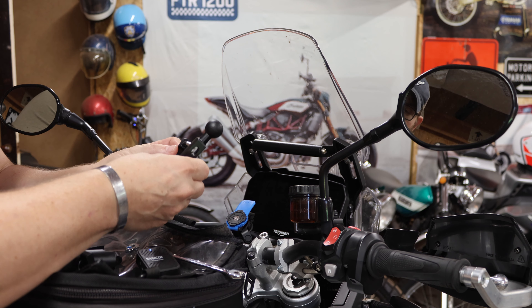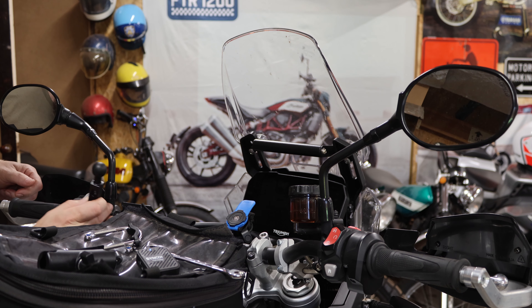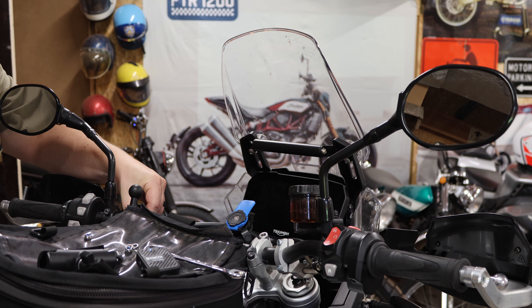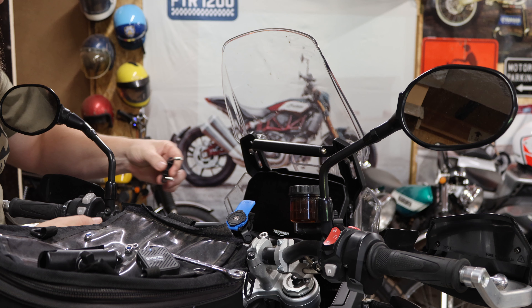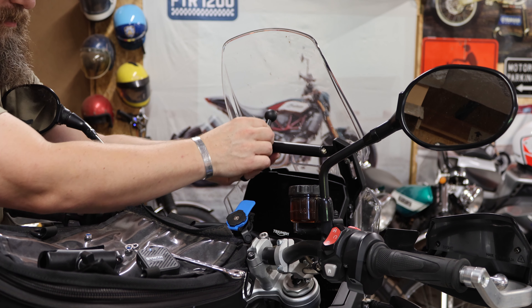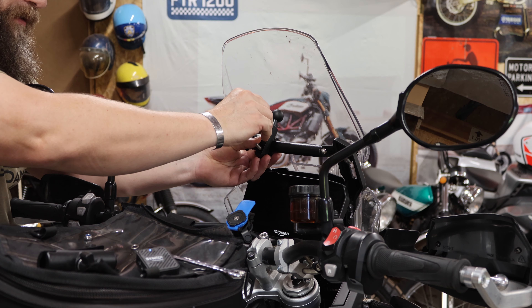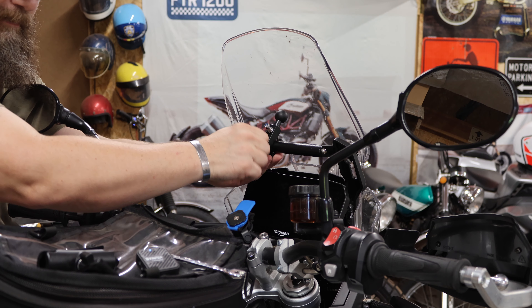The ball mount they include — this style — you can actually use on clamps of clutch perches and things like that on a lot of bikes, so that makes it versatile. You can go around the handlebars if you want it mounted down low, or mount on anything that basically has a round surface — large diameter or small diameter. They include the washers and self-locking nylon type nuts, which is very handy.